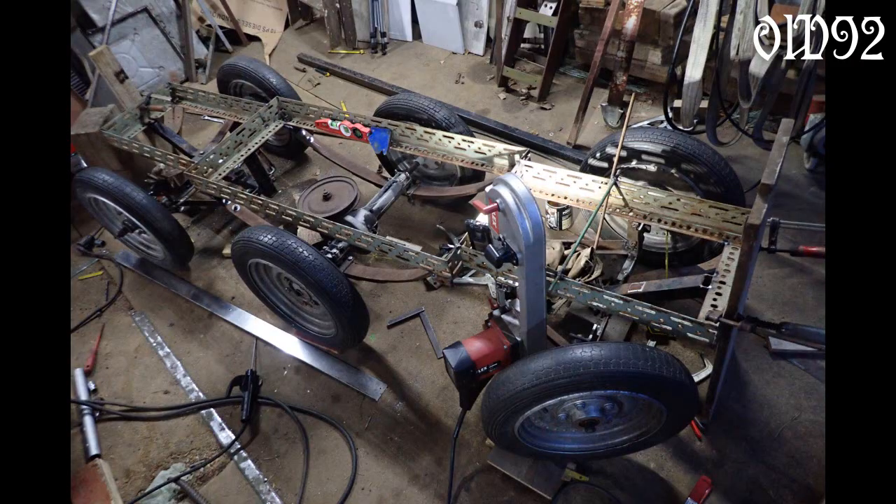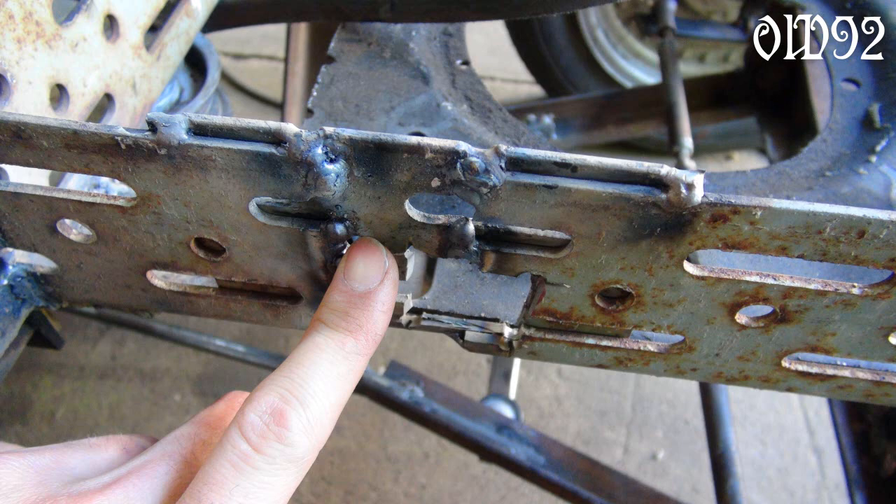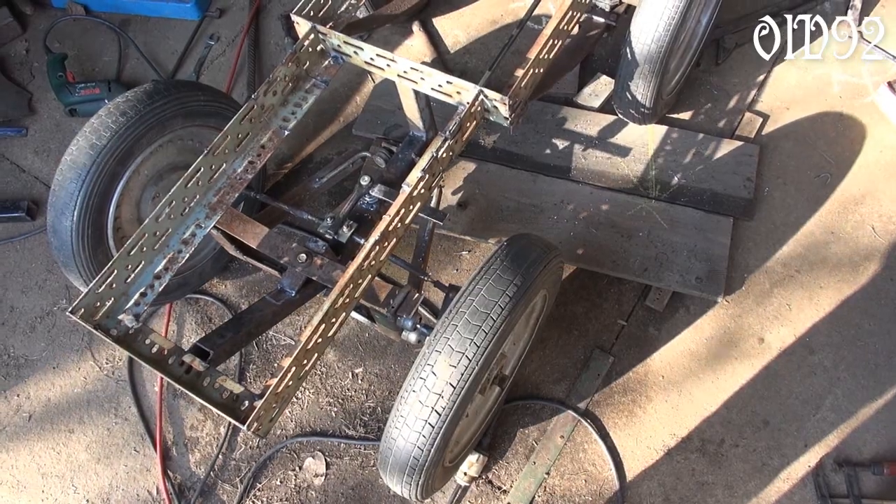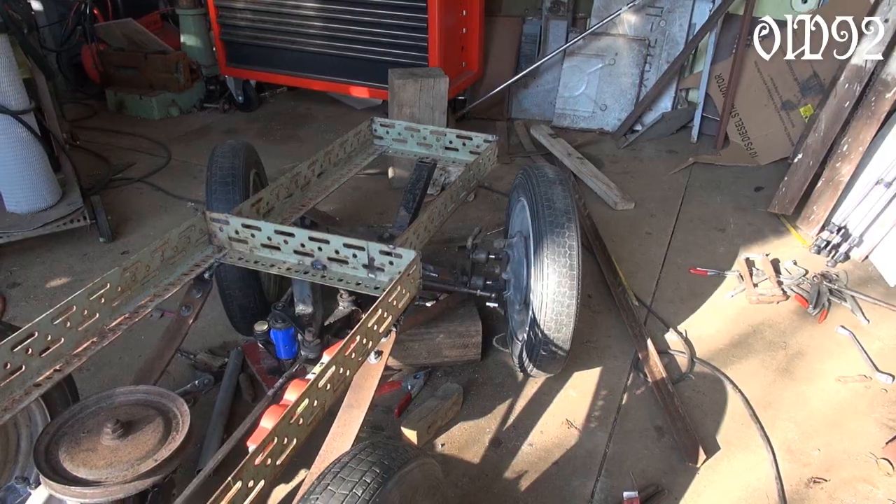I did some miscalculations — the frame was on one hand side a little bit too short. While testing the steering system for the first time, I discovered that I had done something wrong.